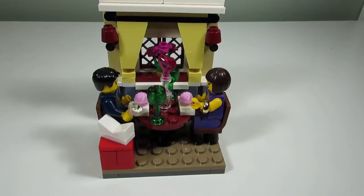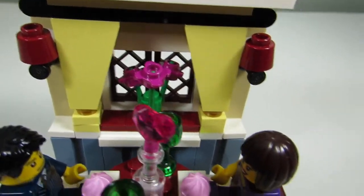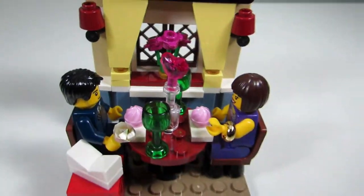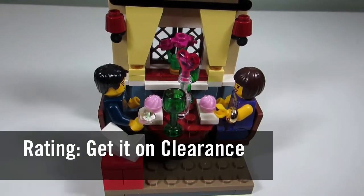My favorite part of this set would have to be the windows. I like how it looks with the lamps and the flowers — I think I like that the best. If I were to rate this set, I would say get it on clearance.